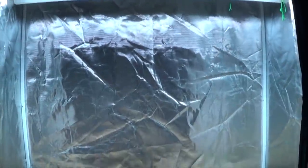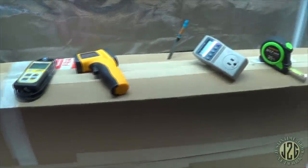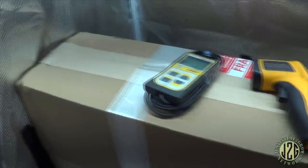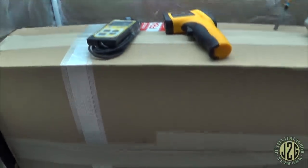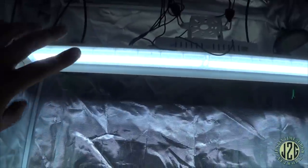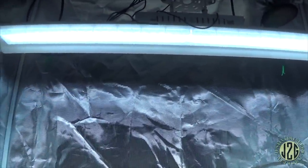Hey guys, Justin here coming at you from the 2x4 test tent. It's time for another grow light unboxing and review. This one goes wall-to-wall in this 2x4 tent. It's looking like a big one, coming to us today from Raymatics — the same company that makes my current veg light. This is a great veg light; I'd consider it a full spectrum veg or flower light, more leaning towards veg.